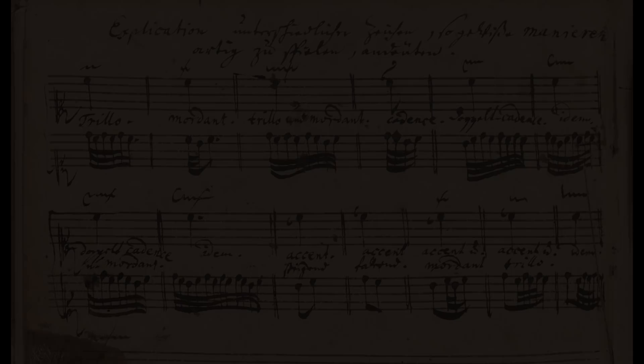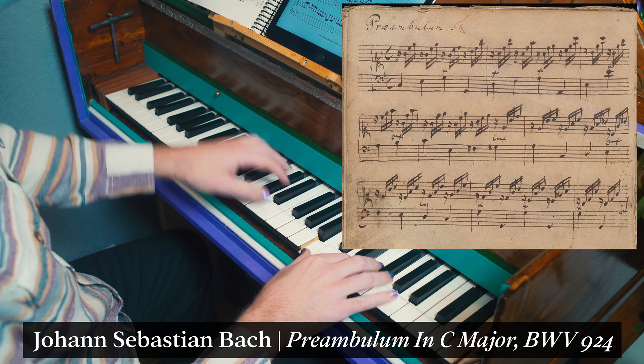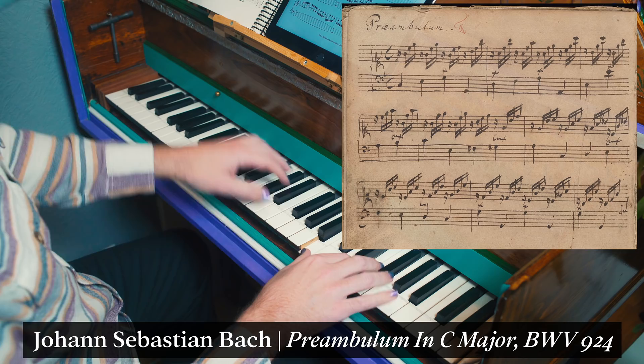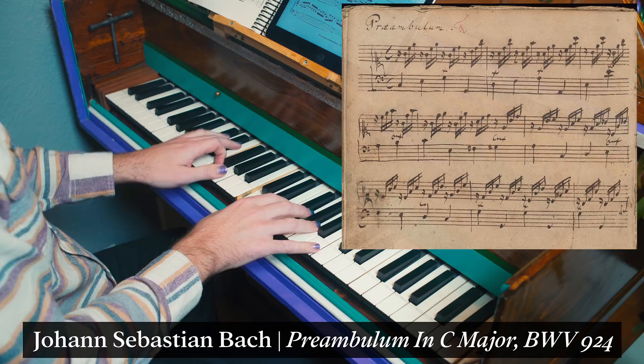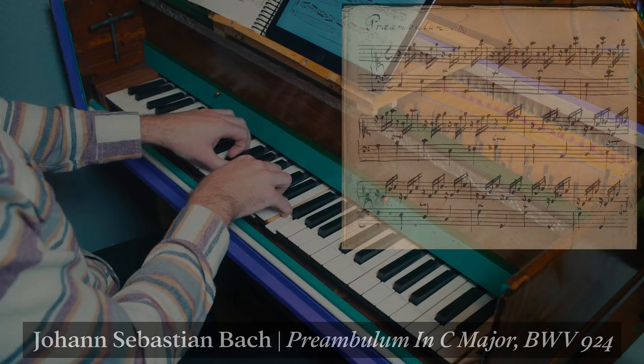Bach also wrote a table to show how to execute the different ornament symbols written above notes. Here is a little prelude that appears early on in the book. The left hand employs many of these ornaments in quick succession. This also shows how important the bass voice was in the understanding of Bach's music.